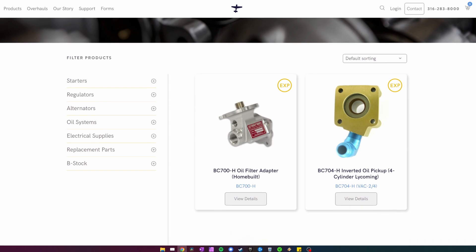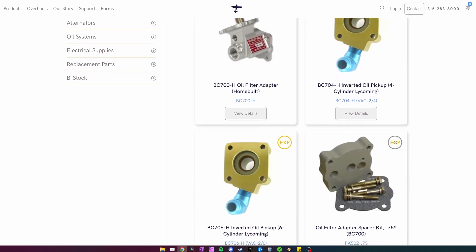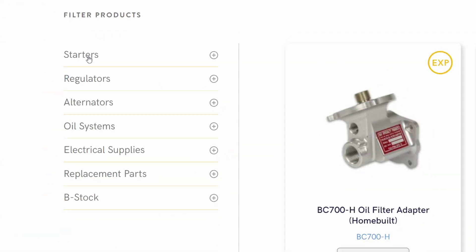Huge thank you to B&C for helping us out with this portion of the build — we couldn't have done it without them. Check out their website at bnc.com to see what they have, because they do more than just spin-on oil filters. That's going to be it for this video — getting really close to getting this thing done. Just a handful more things before startup, so stay tuned. Share aviation wherever you can, and we'll see you in the next one.